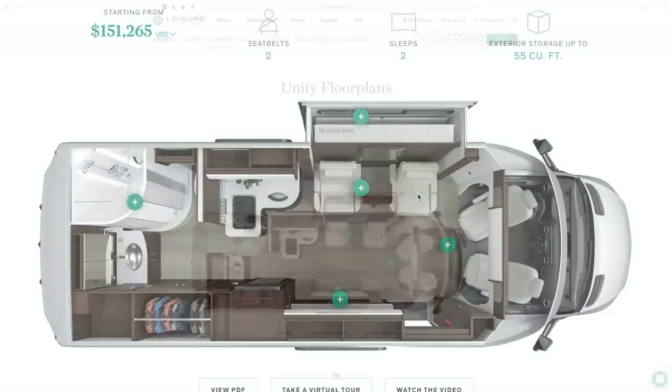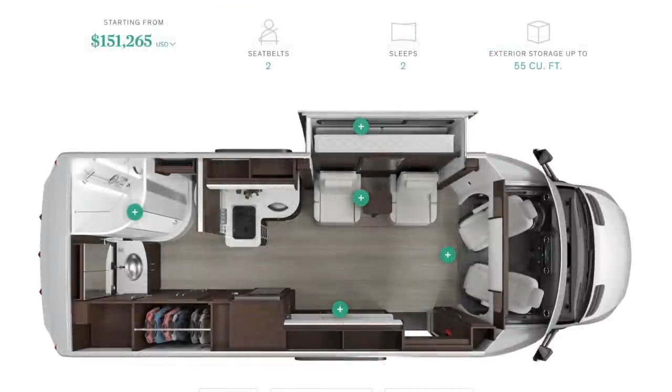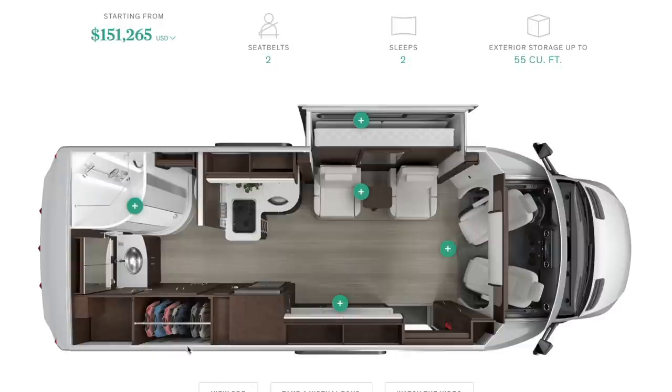Another big pro is this massive television — I say massive, it's 39 inches — but whenever you're talking about a leisure travel van, that is massive because the other floor plans have much smaller TVs. So if you like watching television, the Murphy bed is probably going to be up your alley. The other big pro is that this probably has the largest closet of any of the floor plans. So if you carry a lot of stuff, you may want to think about that. But it also has the least amount of overhead storage, which you will see other floor plans have quite a bit of. And it does have a slide, so it's going to be a much larger interior — when that slide is open, you're not going to feel claustrophobic at all.